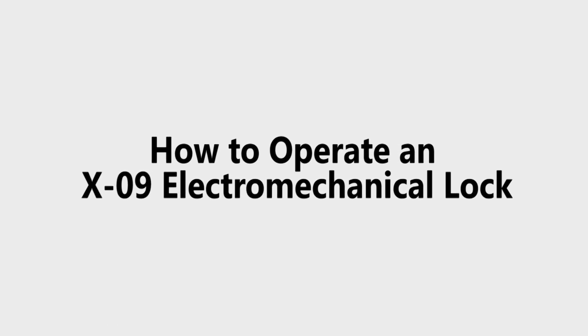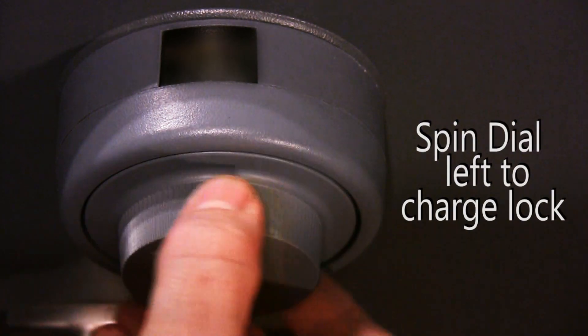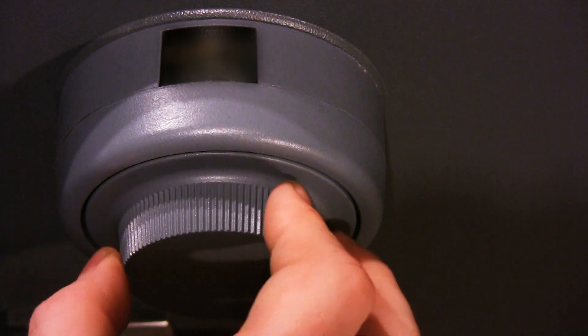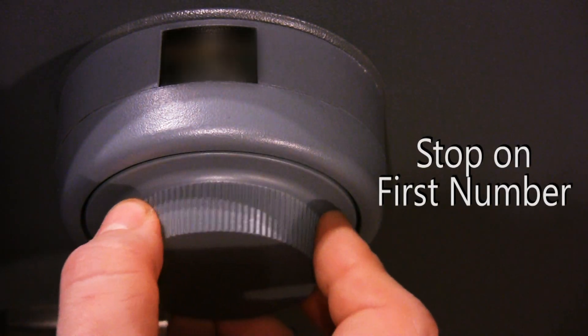How to operate an X09 electromechanical lock. First, spin the dial left to charge the lock. Next, stop on the first number.